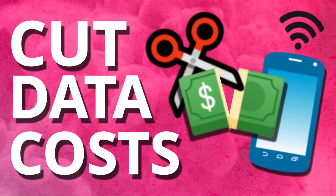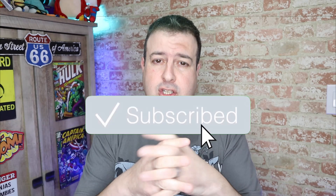Welcome to another episode of Talking Tech with the Techie Guy. My name is Leron Sigev, where I make tech simple. If you're into phones, gadgets, apps, tips and tricks and how-to, hit that subscribe button and let's get on to today's show.